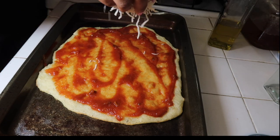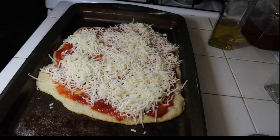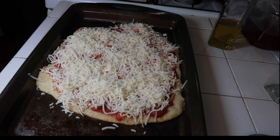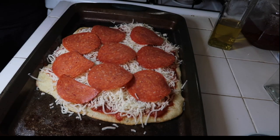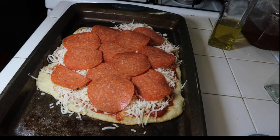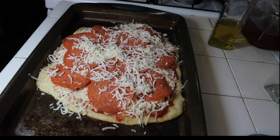Then I add more mozzarella cheese — and more cheese! Now is the time you can add whatever toppings you like. I just love cheese and pepperoni right now, and I pretty much like to overload on the pepperoni. After you put your toppings on, place it back in the oven for 8 to 10 minutes at 400 degrees.